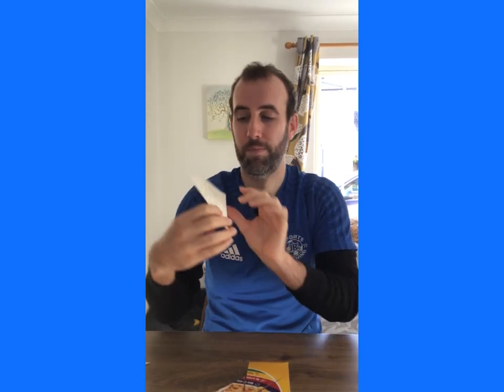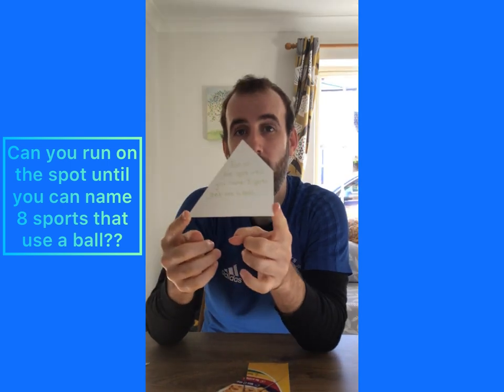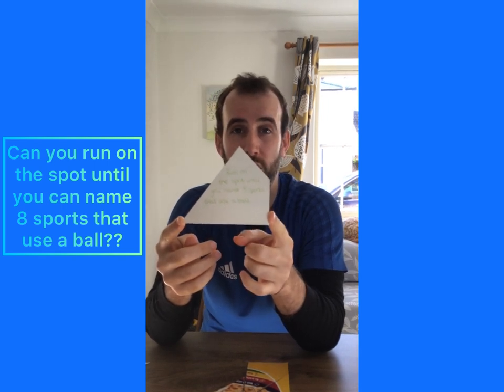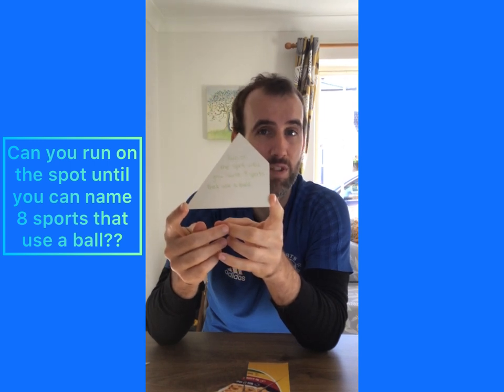The next one says can you run on the spot until you can name eight sports that use a ball? So you've got to be jogging on the spot — or you can go quicker if you want — but you've got to stay there and keep on going until you've named eight different sports that use a ball. Once you've done that you can stop running, put your puzzle piece in and find the next one.